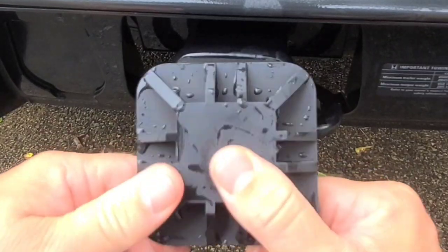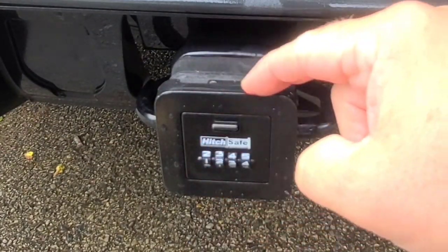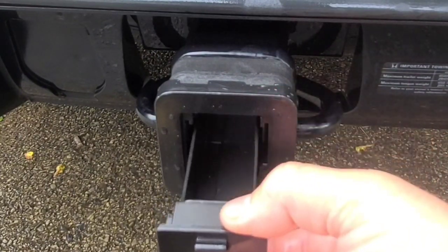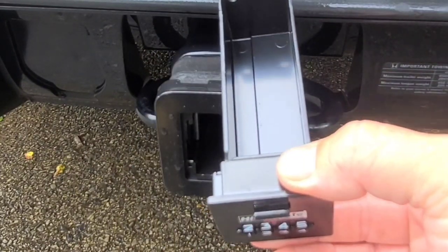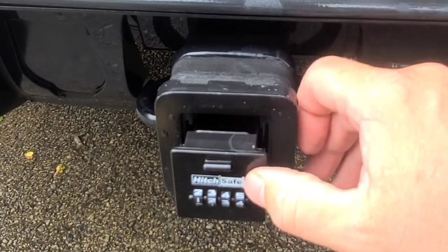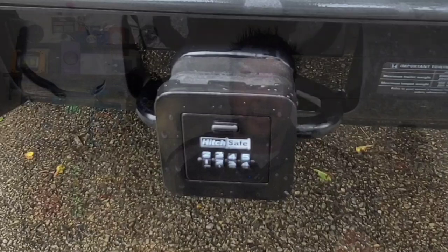Now for the moment of truth — let's take this off. It looks relatively dry; still some water on the top, but that could have just come from there. I already had this unlocked — open it up. I don't have any water on the inside, although I wouldn't trust it to be 100% completely watertight. It actually did a really good job.